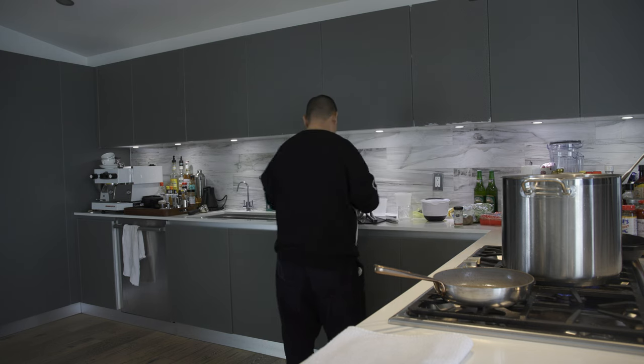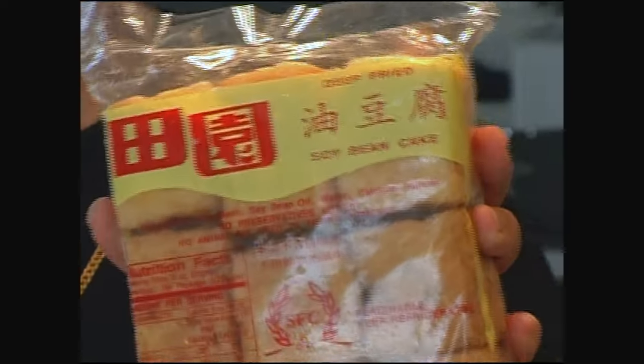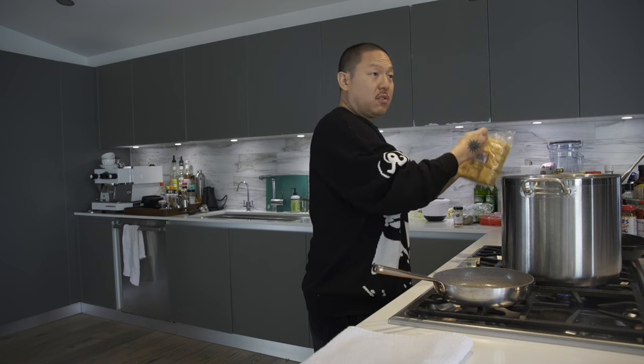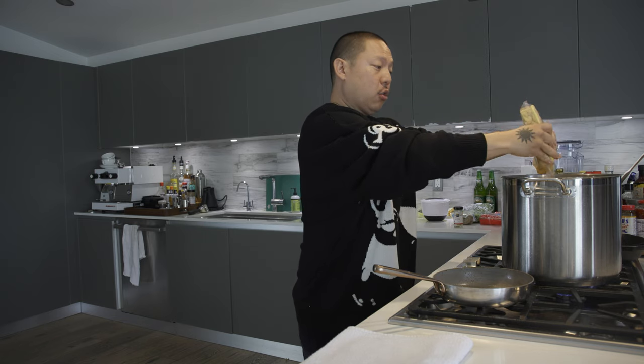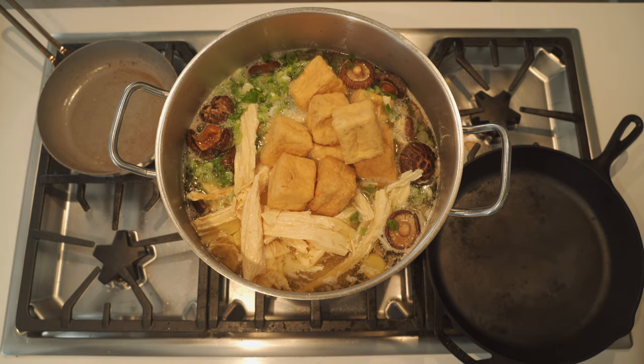The next thing is the deep-fried soybean cake. This is really tasty in there. They also have some that are stuffed with meat — you can get those and put them in. You'll see these at hot pot all the time. If you don't want the deep-fried version, you could get silken tofu, which is healthier, but this really gives it an incredible flavor.